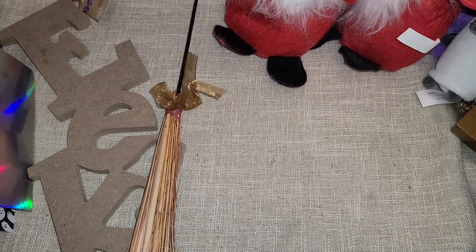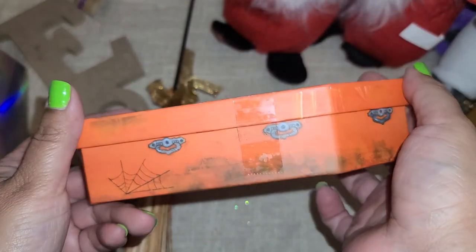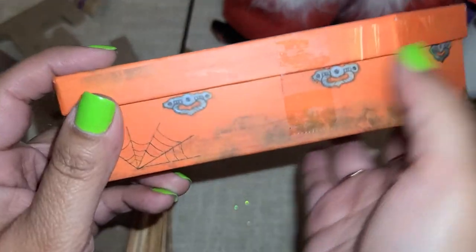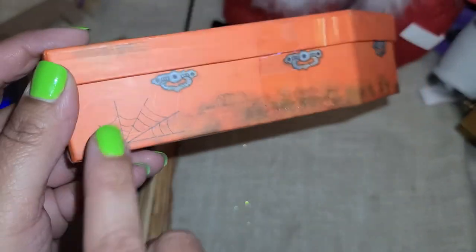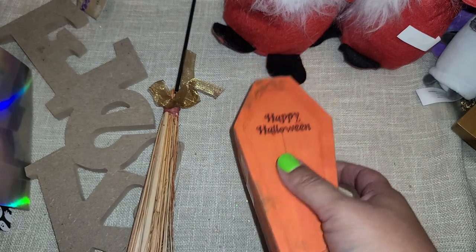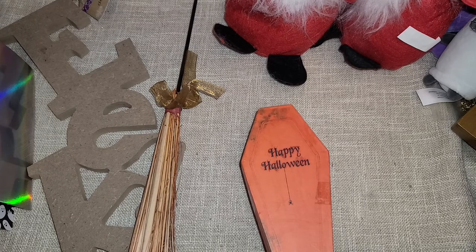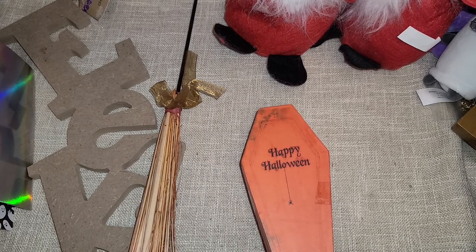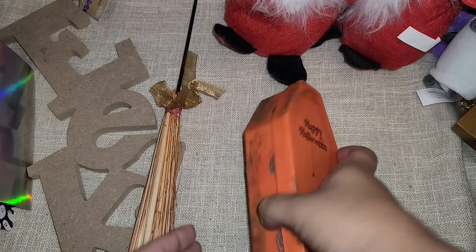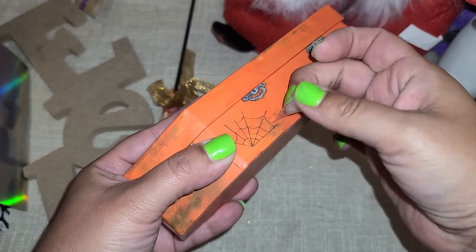There's one more item in here — oh pretty, a coffin box! I love how it has little handles and there's a little spider web on it. Really cute. I can hear something in there. I think that's the last item — the rest of this is all tissue paper.